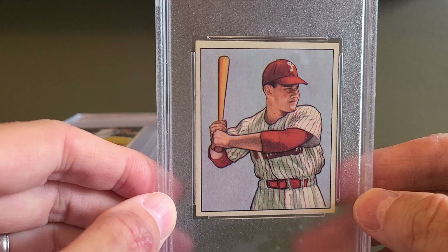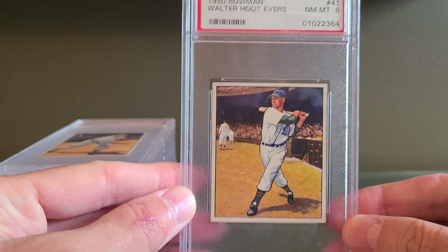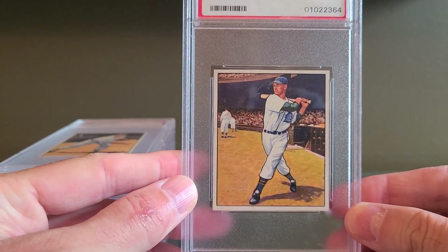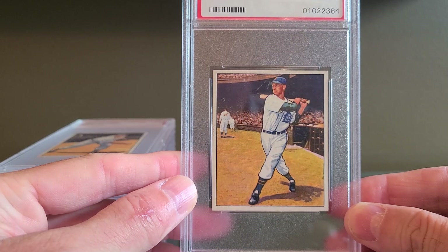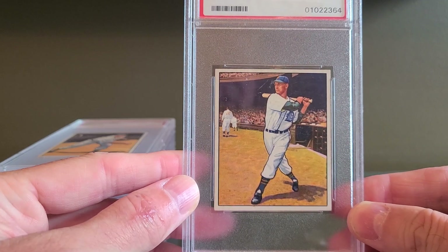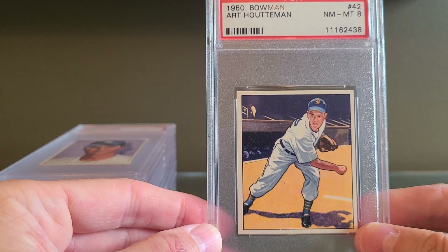I'm looking for beautifully centered examples and hoping to maybe build this collection in high grade. What set me off on this journey of these beautiful cards is that I have a display case in my home office. In earlier videos on my channel, I've shared how I fill that display case — I change it out about once a month.